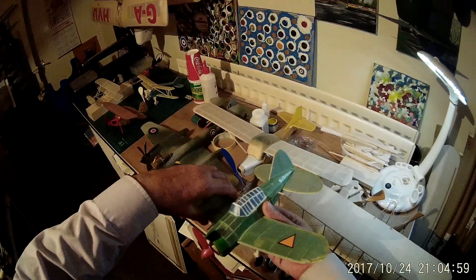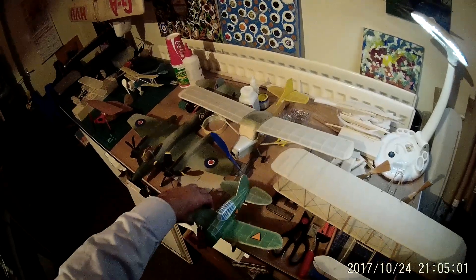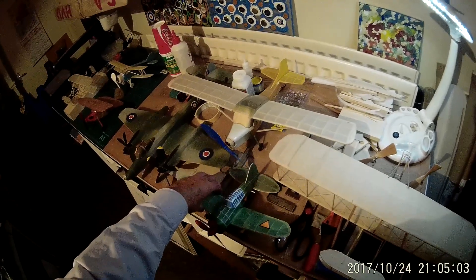I started building rubber models before I built anything else. This is my roots and I still love building replicas of these old machines.